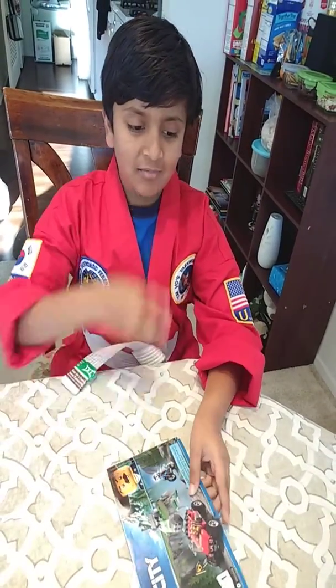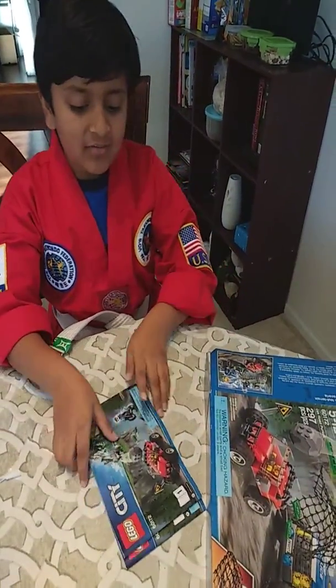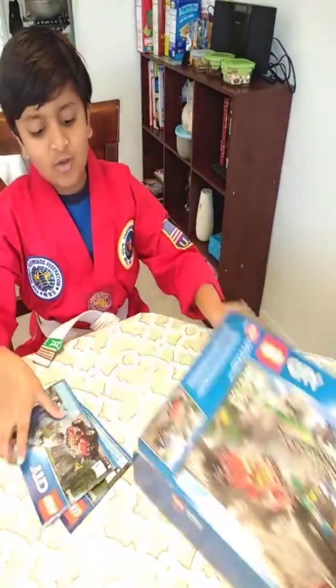Hi guys! Today I'm wearing a Ticonderoga because in five minutes it's my Ticonderoga class, so I thought to make a video. Today I'm going to make an unboxing video of the Lego series.